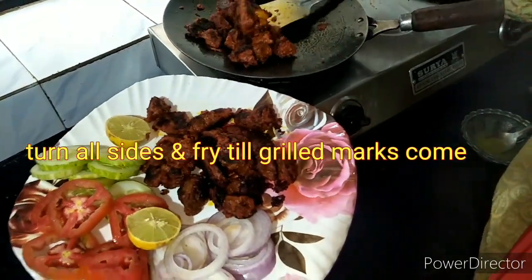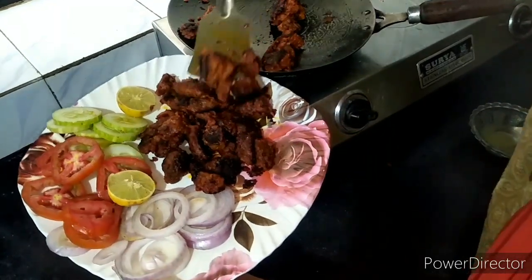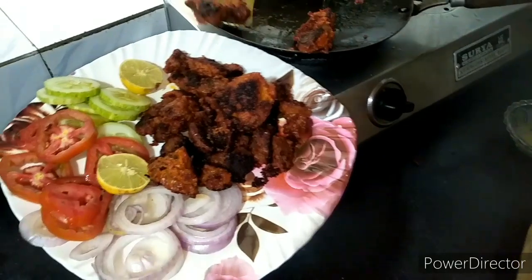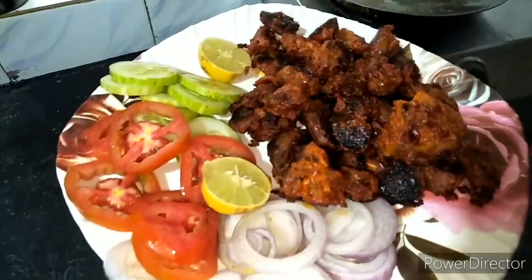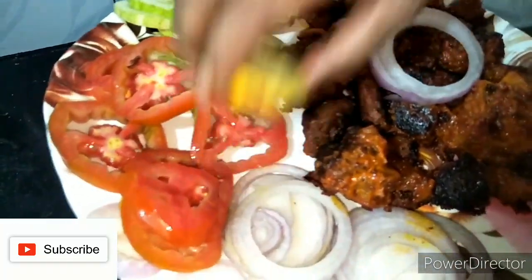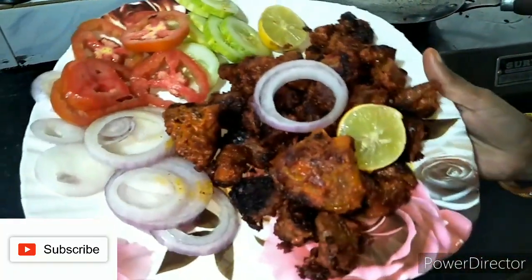It's delicious and good to make. If you like this video, please like my video and share with friends and family and share my channel. Thank you for watching.